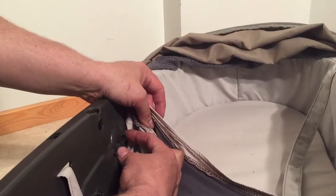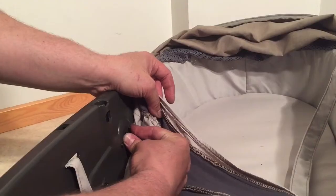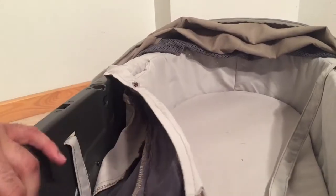There are two clips that go through holes on the inside here, and you just want to push them together and push them through. We'll get to the other side and do that one as well.